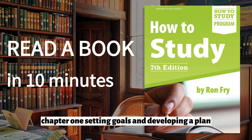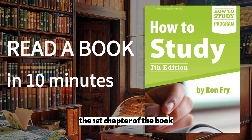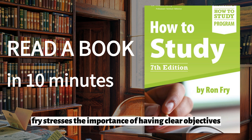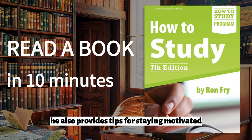Chapter 1: Setting Goals and Developing a Plan. The first chapter of the book focuses on setting goals and developing a plan for achieving them. Fry stresses the importance of having clear objectives and outlines a step-by-step process for creating a study plan. He also provides tips for staying motivated and overcoming obstacles along the way.